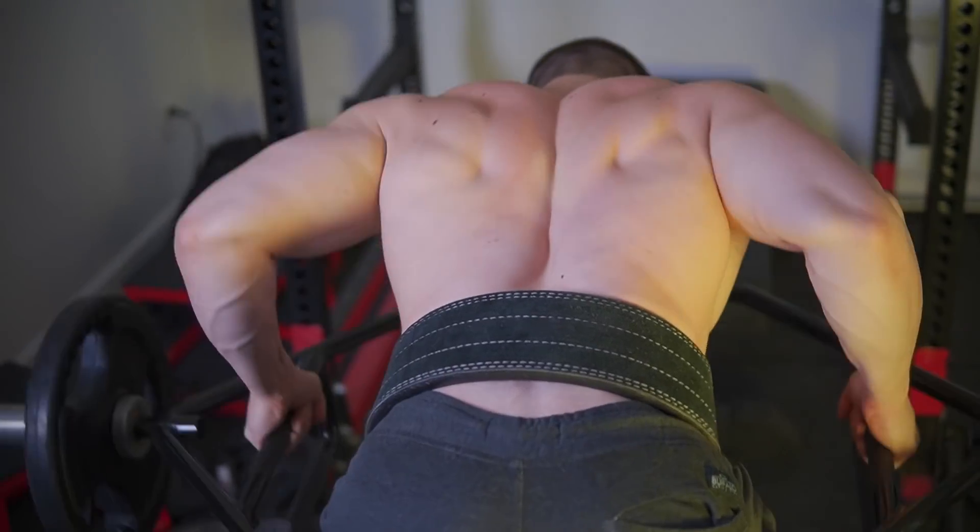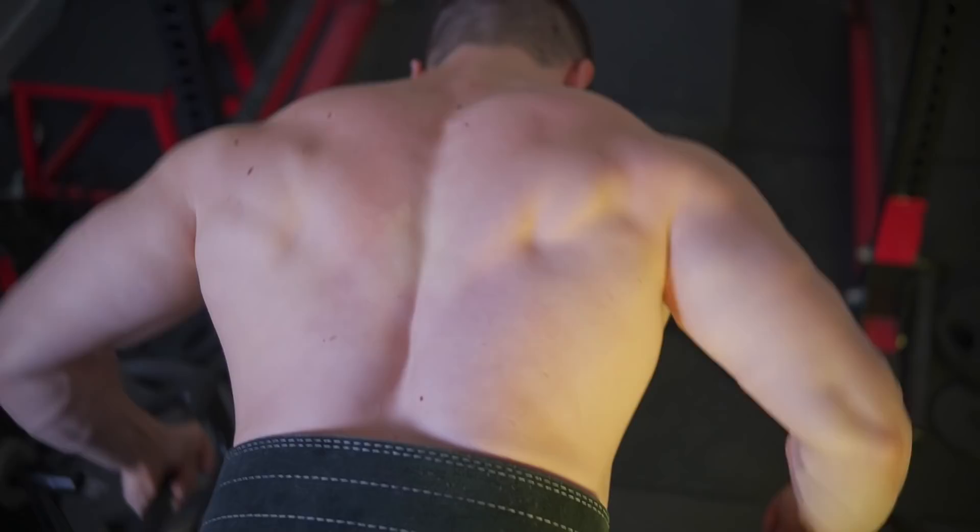Progressive overload must take place, but that doesn't always have to be through increasing weight. In today's video I'll explain very simple methods of objectively getting really strong — using the same weights for weeks or even months at a time and yielding tangible gains.